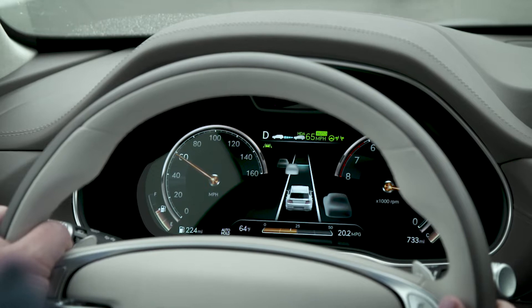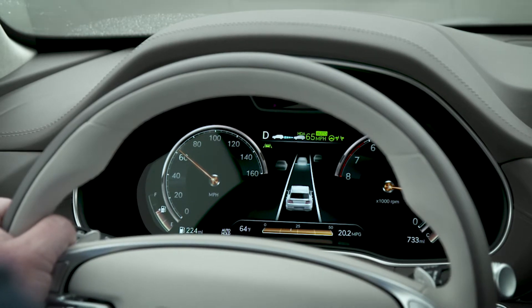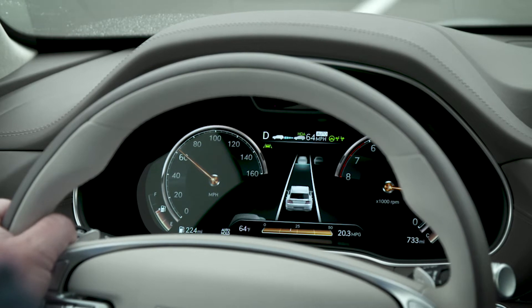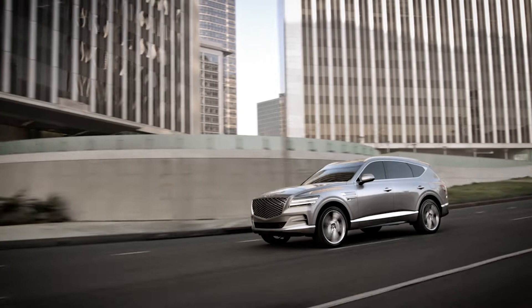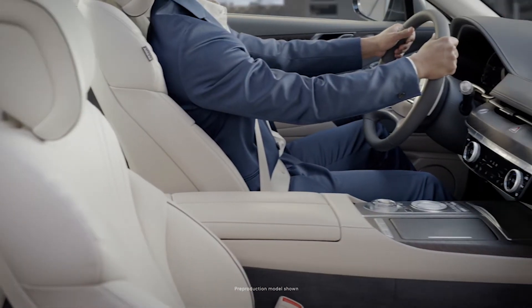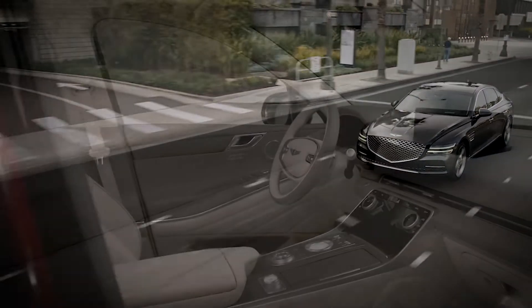Highway Driving Assist 2 may not fully function in certain bad weather or road conditions. For a full list of circumstances in which the system may not be active, as well as other information on Highway Driving Assist 2, please see your owner's manual. While Highway Driving Assist may provide assistance, it is not in control of your vehicle — you are. Always keep in mind that safe driving is your responsibility.